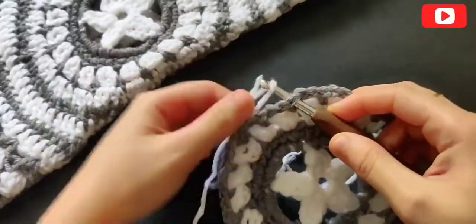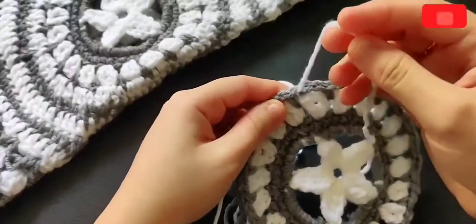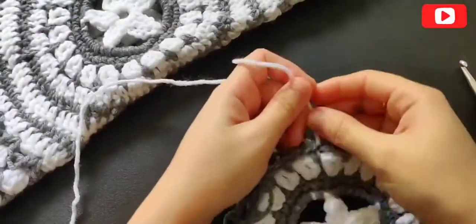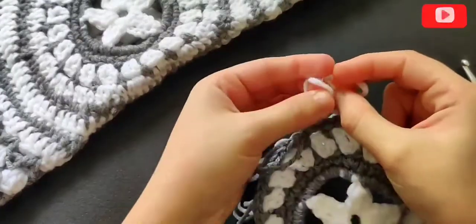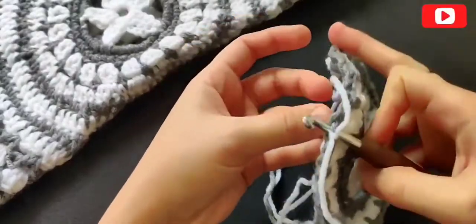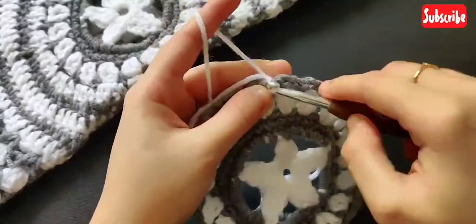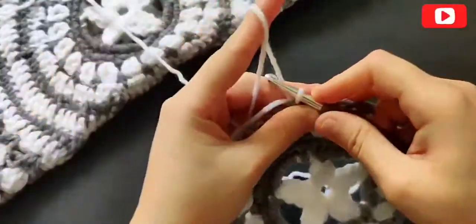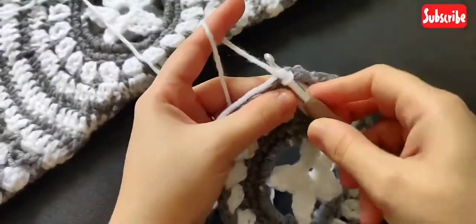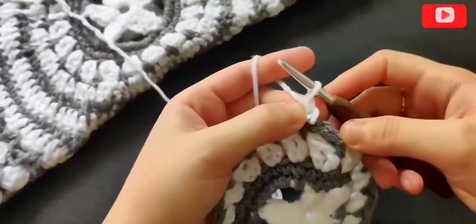I'm again switching colors and placing my hook in the single crochet space — don't place your hook in the chain-two space. If you're not changing colors, you don't need to worry about where to place your hook. Now again chain one and make a single crochet on top of that single crochet from the round below.